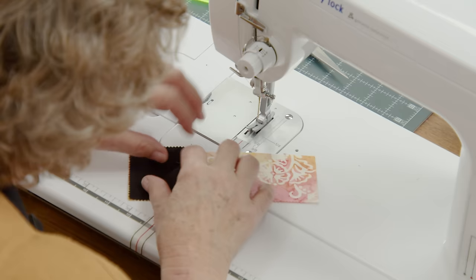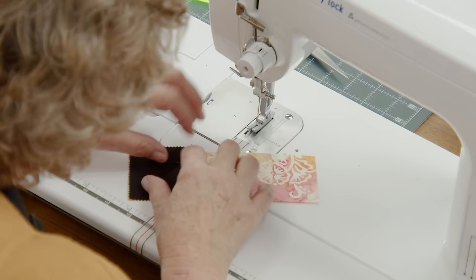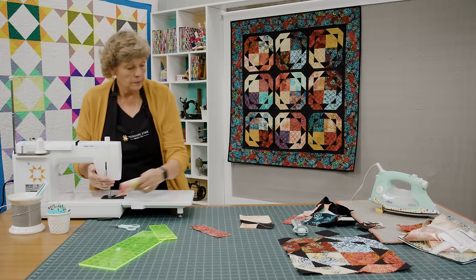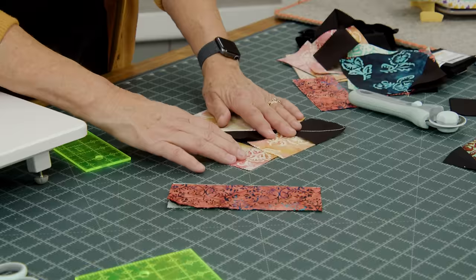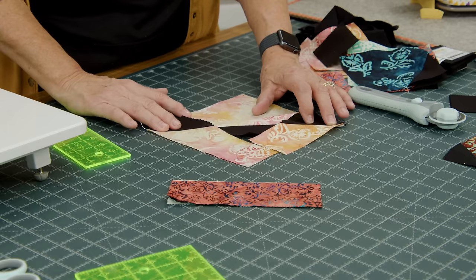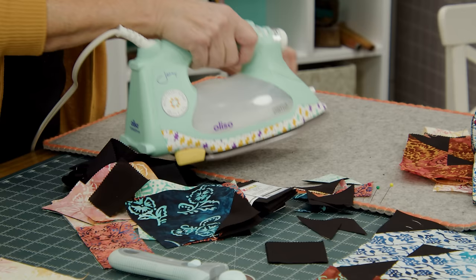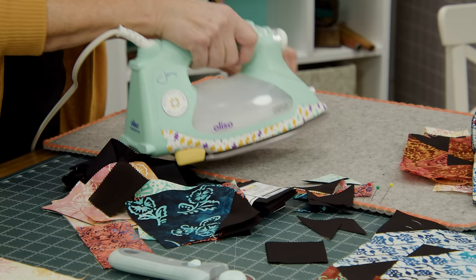I'm going to lay it down and check it before I ever sew it together, because for people who are angly-challenged like me, you just have to make sure. Once you get to doing a ton of these it won't be anything at all, but when you start you have to remember where they go. So before we cut — this goes this way and these point this way — I know this is right. So we're going to trim this off right here, just a quarter of an inch or so, and press these back.